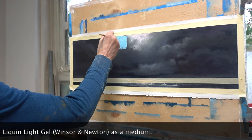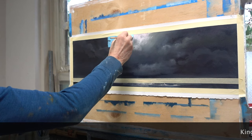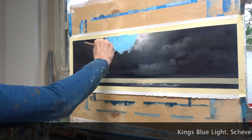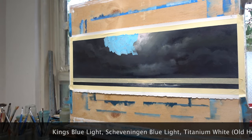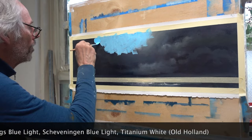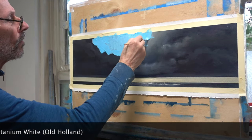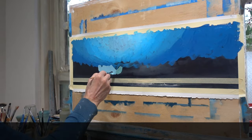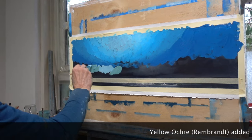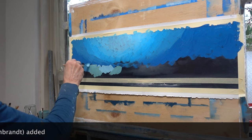I start by blocking in the sky with a mix of King's blue light, Scheveningen blue light, and titanium white. I make sure that the lightest blue approximately coincides with the lightest spot in the underpainting — that's where the sunlight will come from in a later stage. Towards the horizon I add, as I often do, a little yellow ochre to the mix.